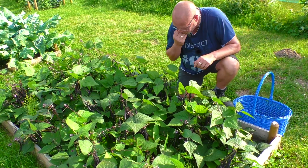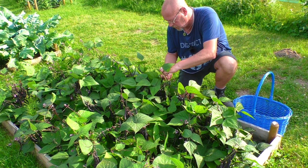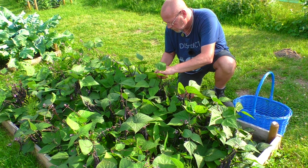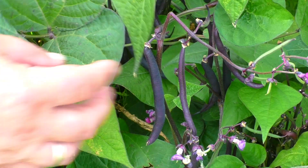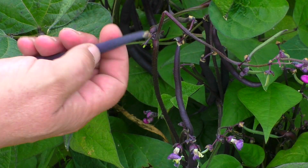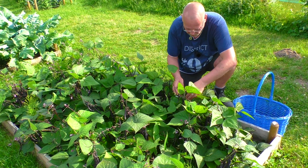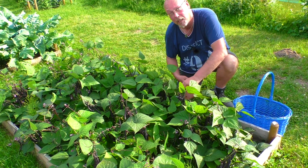Bei Boney soll man aufpassen, dass man da nicht die Bohnenpflanze selber kaputt macht, deswegen soll man die immer mit zwei Händen ernten. Das heißt, mit einer Hand hält man den Stängel fest, mit der anderen knippt man die Boney ab. Habe ich so gehört, funktioniert auch gut. Ich habe es auch schon mit einer Hand gemacht, passiert eigentlich auch nichts, aber ich höre mal auf das, was mir gesagt wird.